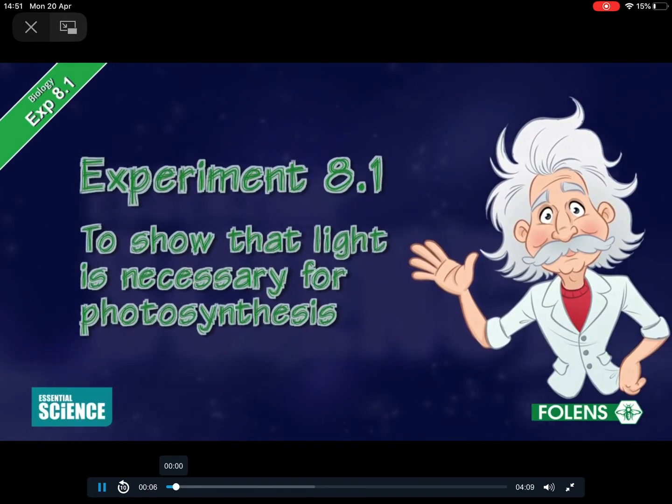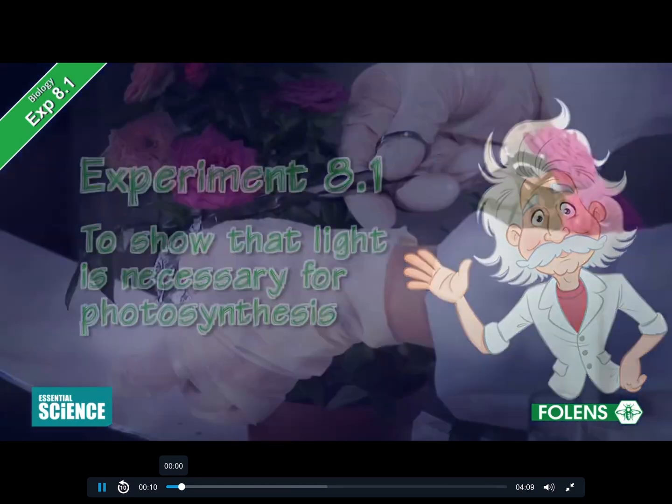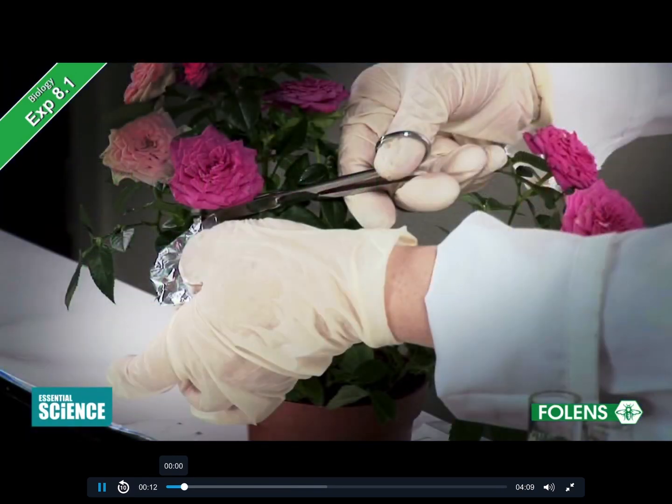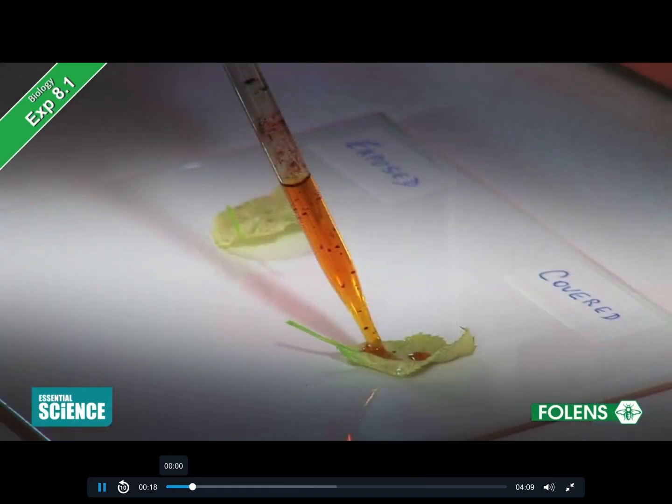Experiment to show that light is necessary for photosynthesis. In this experiment, we will show that a plant produces starch during the process of photosynthesis, but only if light is present.